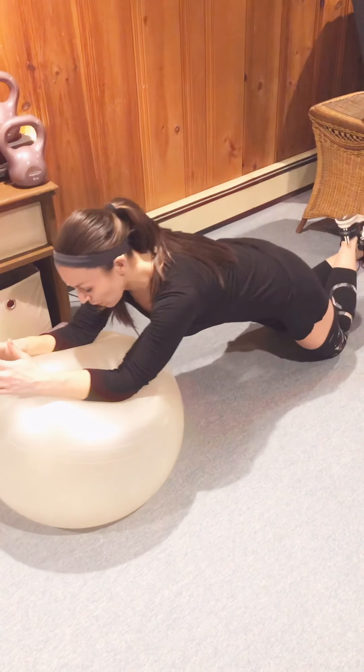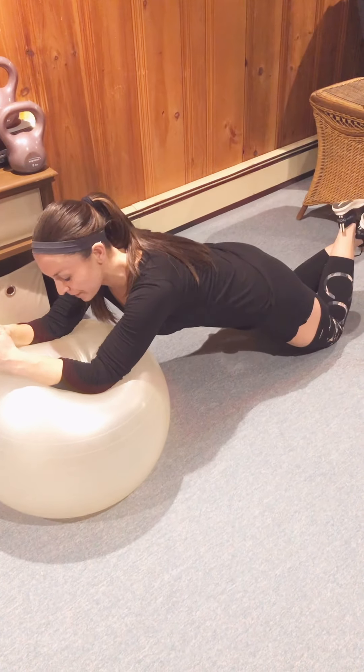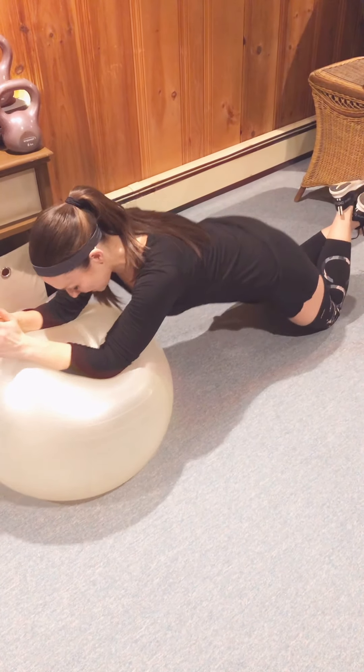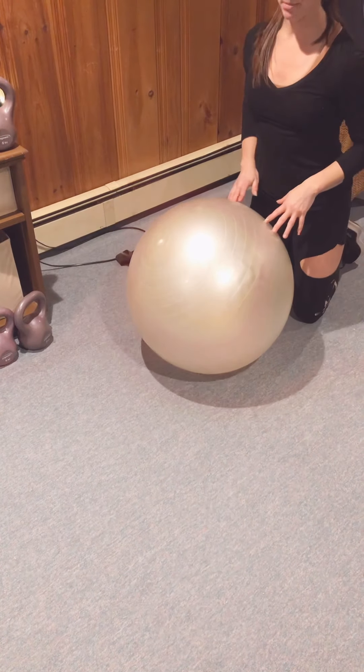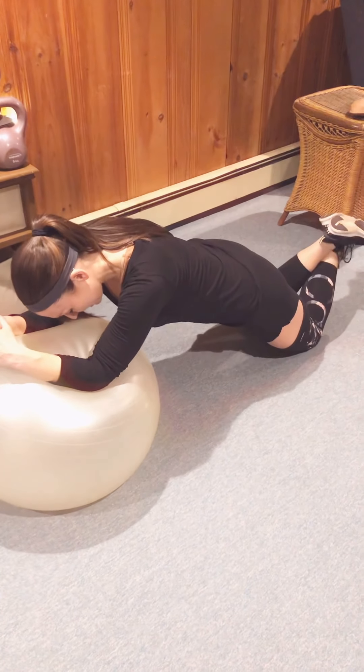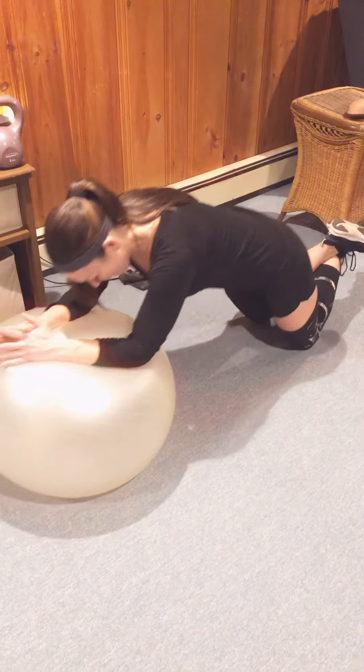You want to make sure those shoulder muscles get engaged. Hold it for one Mississippi, two Mississippi, and then roll it back in. So you're rolling out, holding one Mississippi, two Mississippi, and then back in.